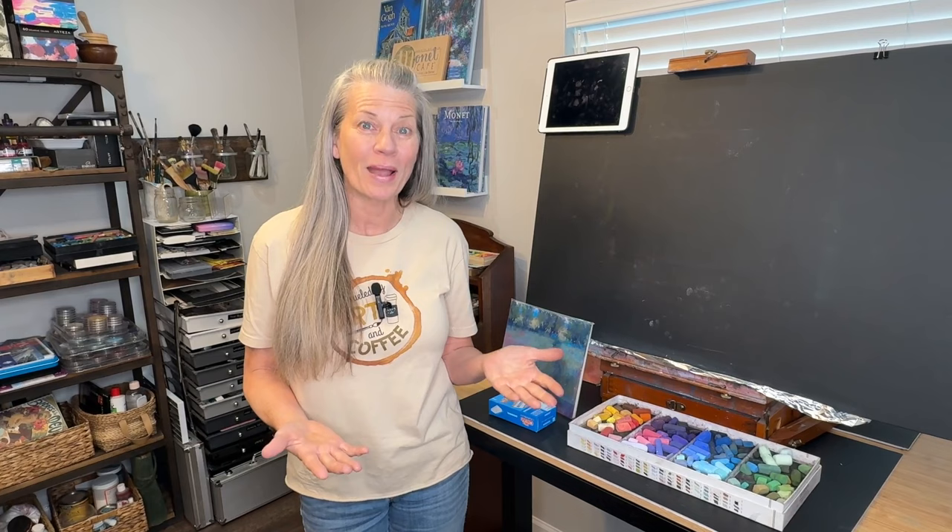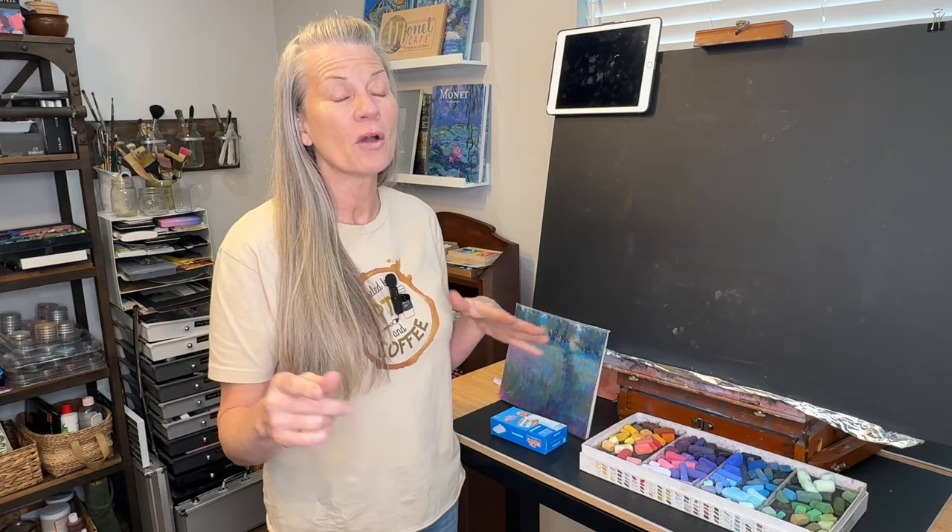Welcome into Monet Cafe Studio, which is just a small room in my house, by the way. But if you've followed my channel for very long, you know that I love to experiment — playing with new products, trying new techniques — and that's what I'm going to do today. And if you're seeing this video, it means it worked. I saw another artist share a product she used with pastel painting that fascinated me.